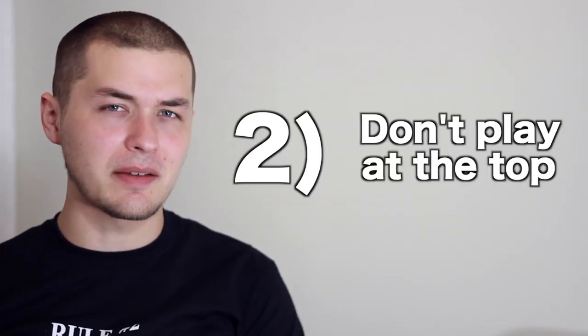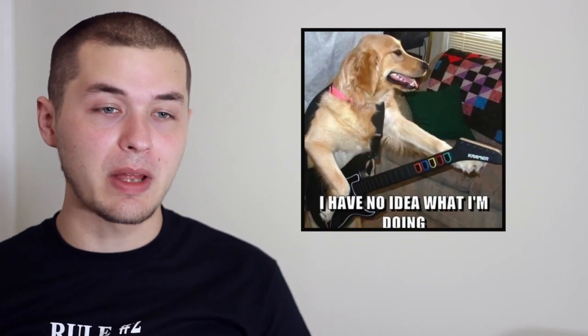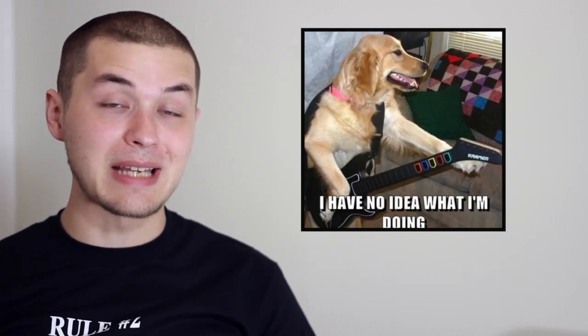Tip two: don't play at the beginning of the song. This is a self-defense mechanism — you want to know what the style of the music is before you start playing, but also it's a good way of creating dynamic interest later in the song when you finally come in. Usually you'd come in on like the second verse. This is a good tip to use if you're playing with a drummer, especially if they're also reading off of piano sheet music.